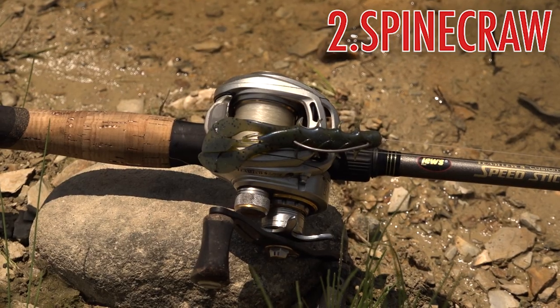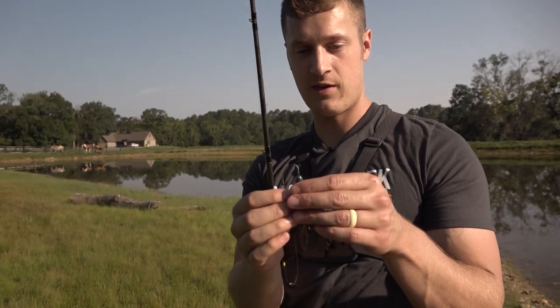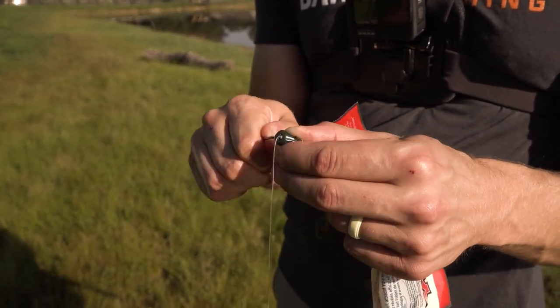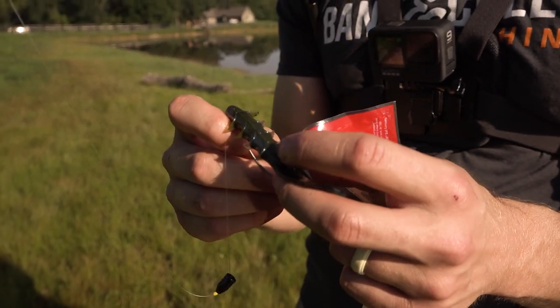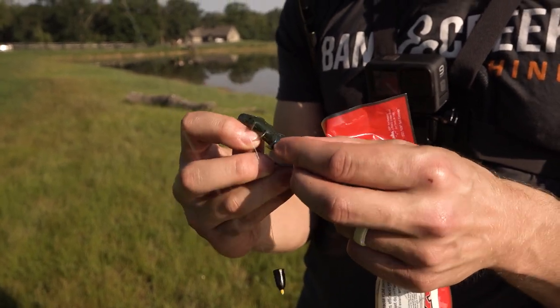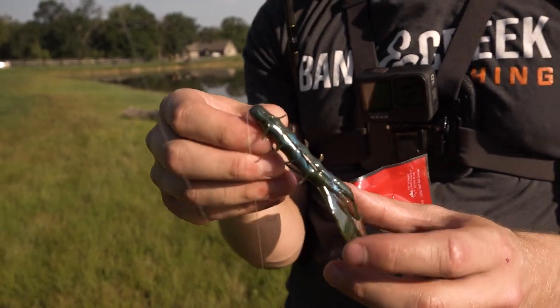To Texas rig the Spine Crawl, take your hook and put it right through the top of the head, coming out where the hook point bends. Pull it through, push it up the shank to the eye of the hook. It's got a little slot right there that tells you exactly where to put your hook point through — slide it through and put the hook point right back into the plastic.